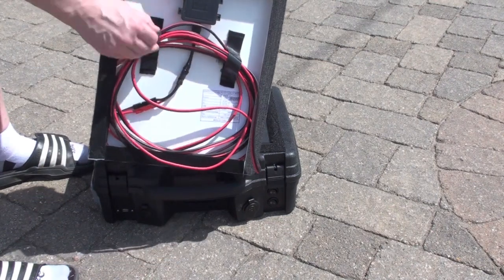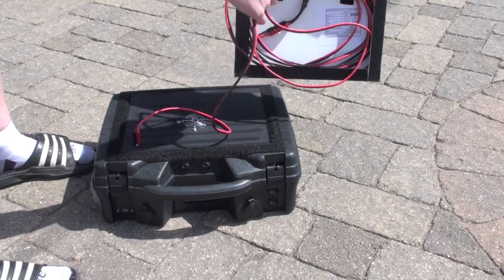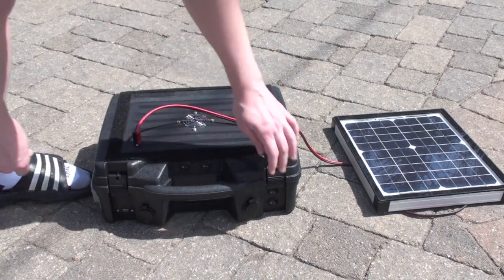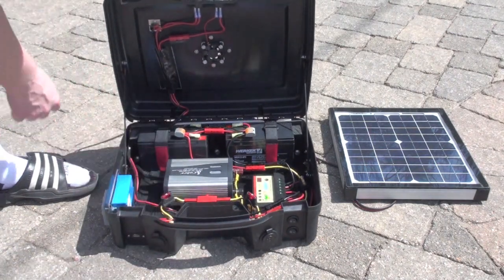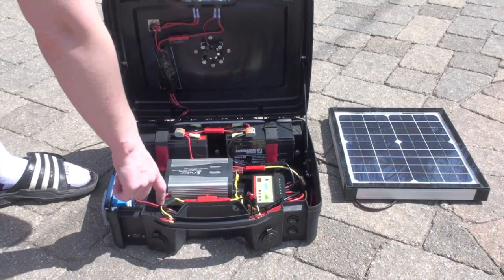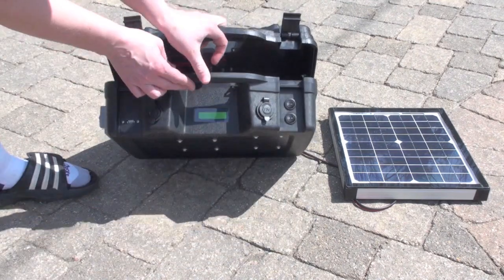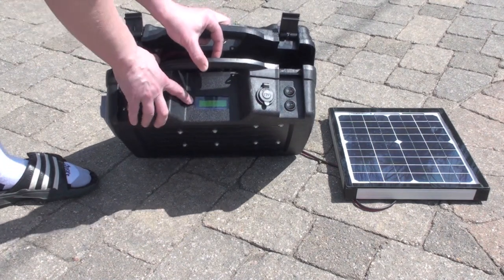20-foot tether, Velcro down here. Andersen power pole connectors. A fan to cool the box. A fan, solar power, 8-way Andersen power pole connector. Solar charge controller. 400-watt inverter. AC power and USB. Two 12-volt receptacles. Inverter and battery charging power switches. A watts-up meter.